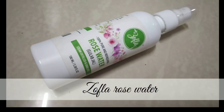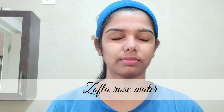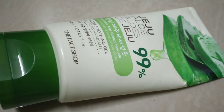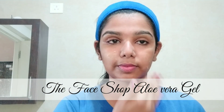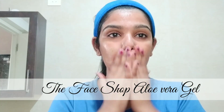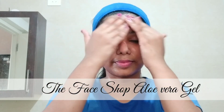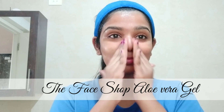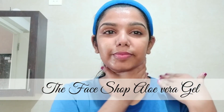The next step is to apply rose water — we use the Zofla brand rose water. If you have any brand, you can spray it on the face. After applying rose water, apply straight aloe vera gel. This is Face Shop aloe vera gel, available on Amazon. The aloe vera gel is very light — you can massage it into the face.